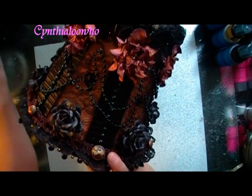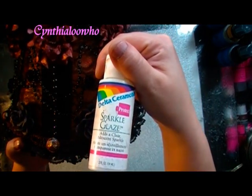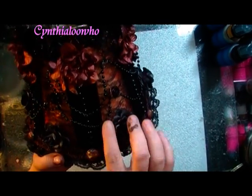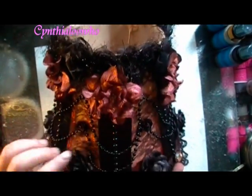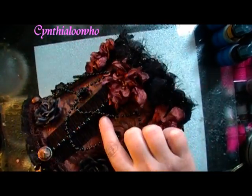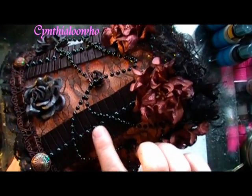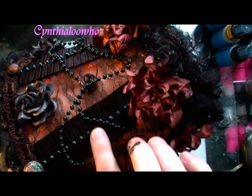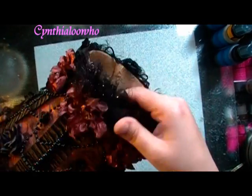Then I went over all of them just to seal them and give them a little shine with my Sparkle Glaze. Let that dry. Then I went around and swagged some black beads. And then this is that silk pleated trim you get at Hobby Lobby. And then I got these flat back black pearls from Carla at Carla001 on her Etsy.